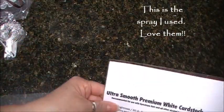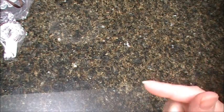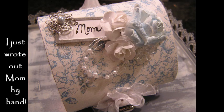And then some Crafter's Companion cardstock, so great. Thank you Esmeralda, I can't wait to do a project — I'll probably include that either at the beginning or at the end of this. Thank you.